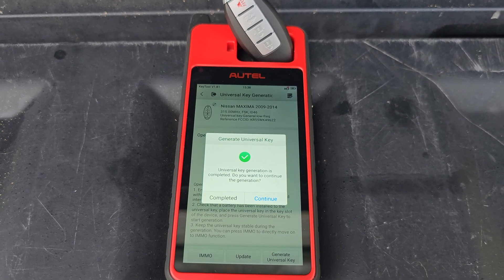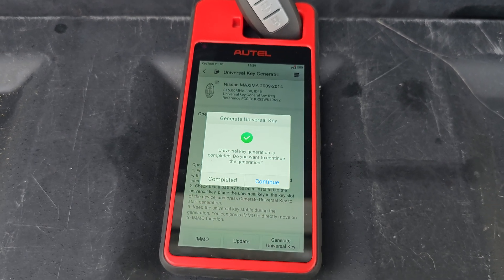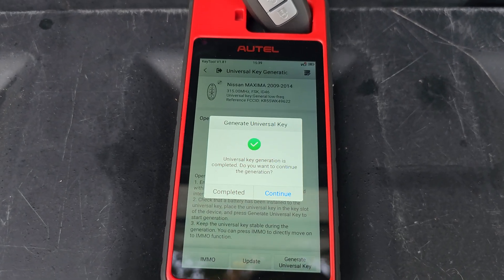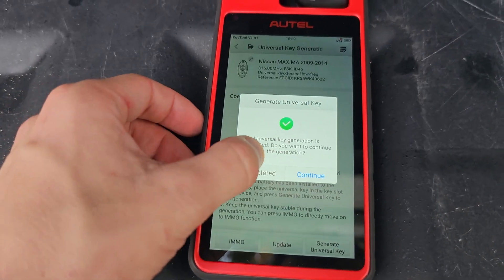All right, so universal key generation is completed. It asks: do you want to continue generation? No, we don't have another key to do. If you do, you can hit continue. Otherwise, we're going to hit completed.